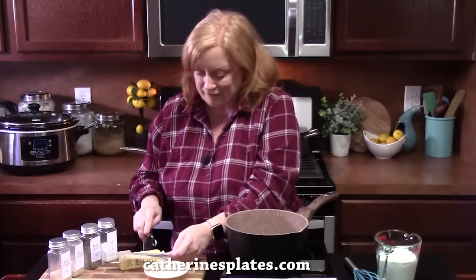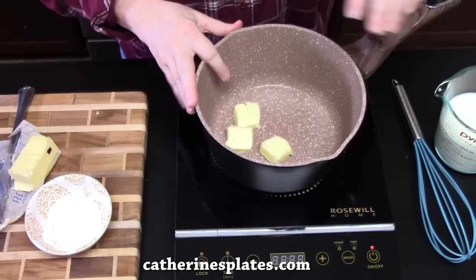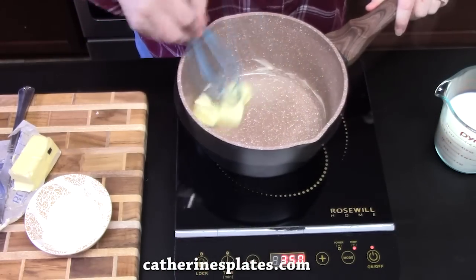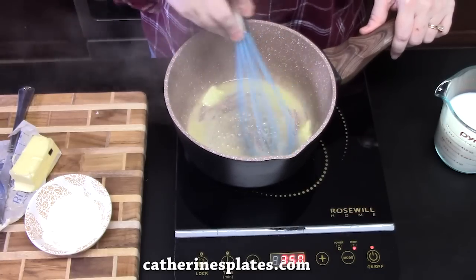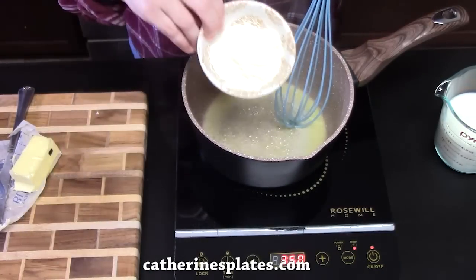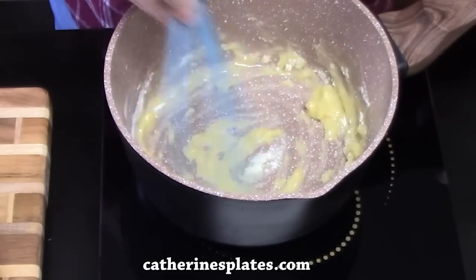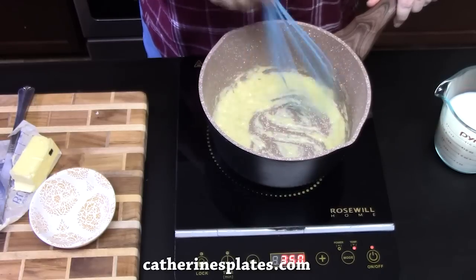We're going to go ahead now and make that white cream sauce. We're going to start in a medium skillet and add three tablespoons of butter, melting this on medium-high heat. We're going to add three tablespoons of all-purpose flour and stir this around with a whisk, keeping it stirring for one minute. Make sure you put your timer on — we're cooking the flour for one minute, which cooks out the raw flavor.